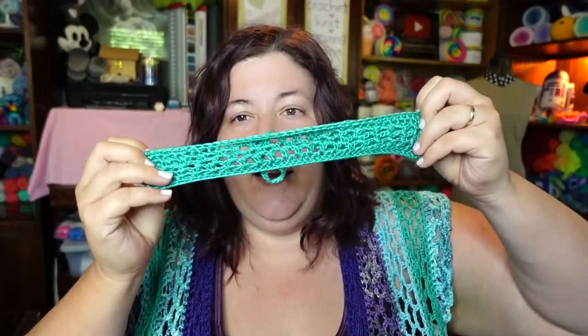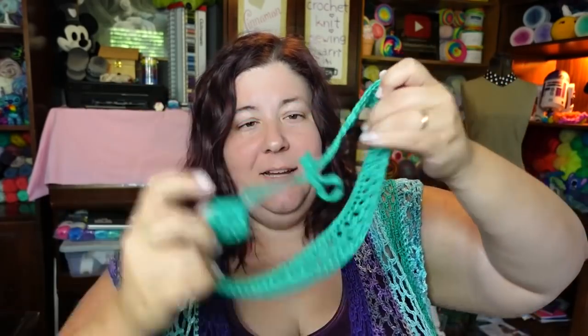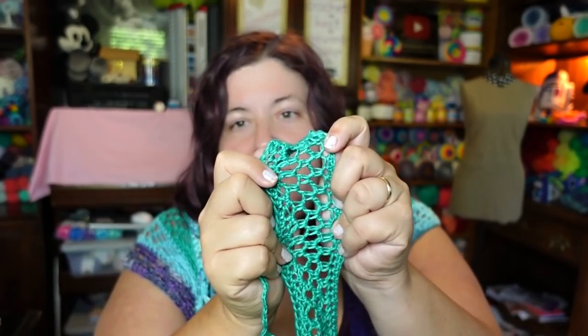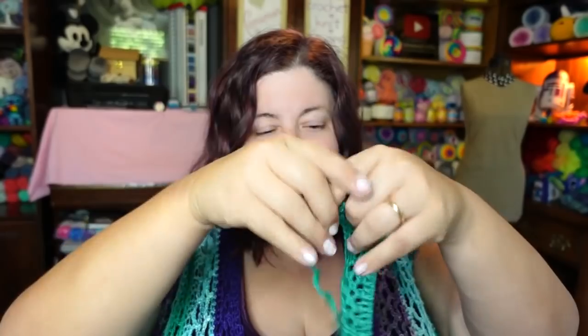The tutorial we are going to show today is going to be for this headband that I created to go with my beautiful beach cover-up or top, whatever you want to call it. My hair is tied up in there — it is a tied headband. It's got this beautiful meshy look. I'm going to show you how to create the headband and the ties so that we can create this beautiful headband.